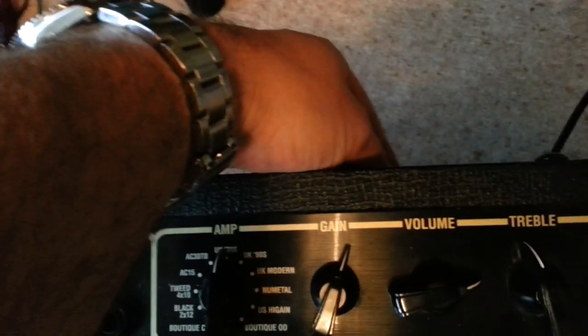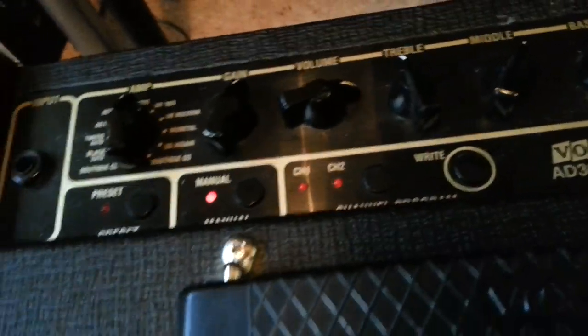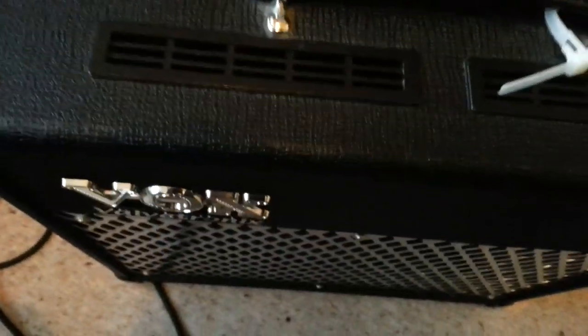Seems to have gone away. Just play with the power on the back — there it is again. What I'm doing here, you can see I'm just cycling the power up and down on the input power control. Sounds like it's going to explode.